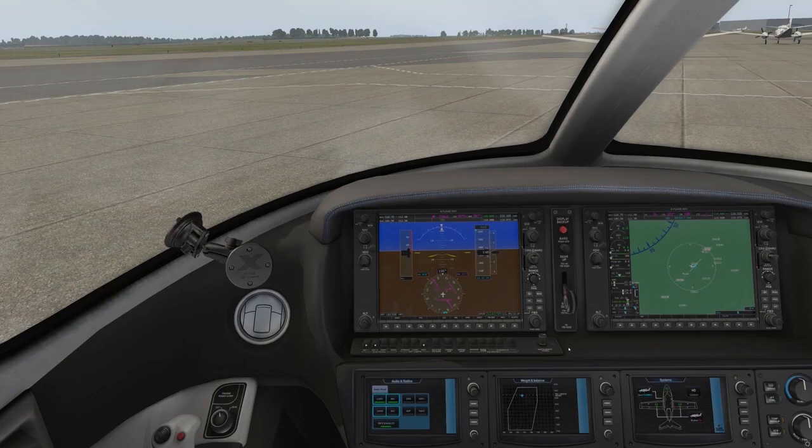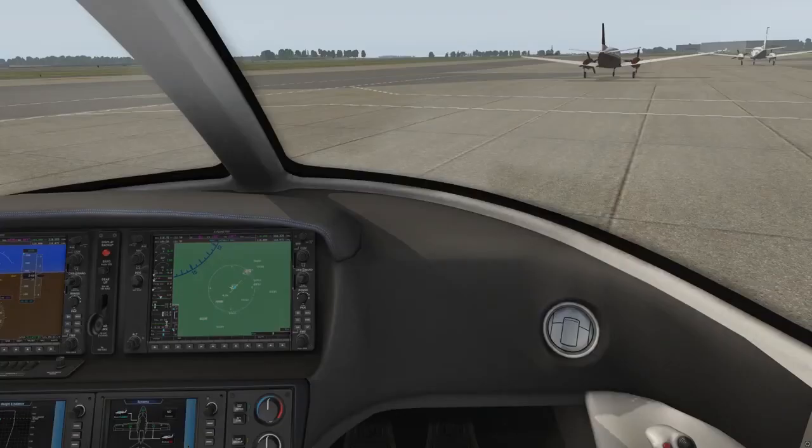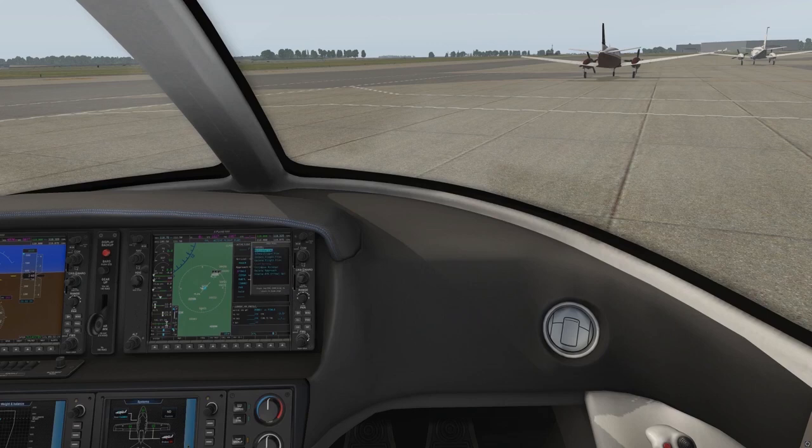None of the other switches are needed at this time. In order to conserve fuel, we'll program the G1000 with the engine off. If you have a flight plan loaded from a previous flight, select menu, and then using the outer ring, select delete flight plan, and then press the enter key.